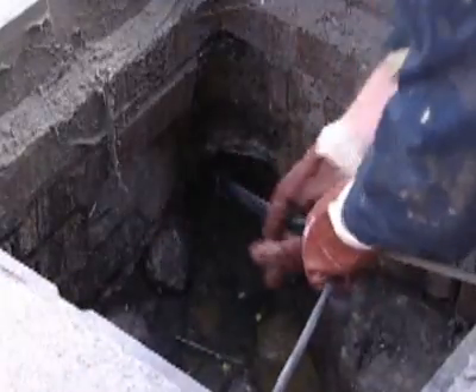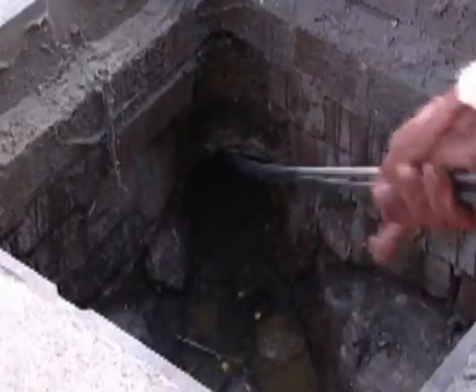Before using the Pipe Doctor system, clear the pipe of any solids, debris, grease, or roots using a high-pressure jetting nozzle and root cutter if required.